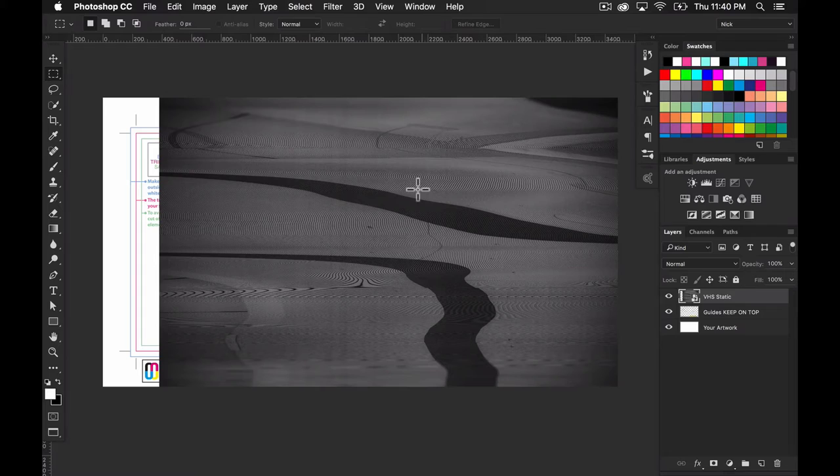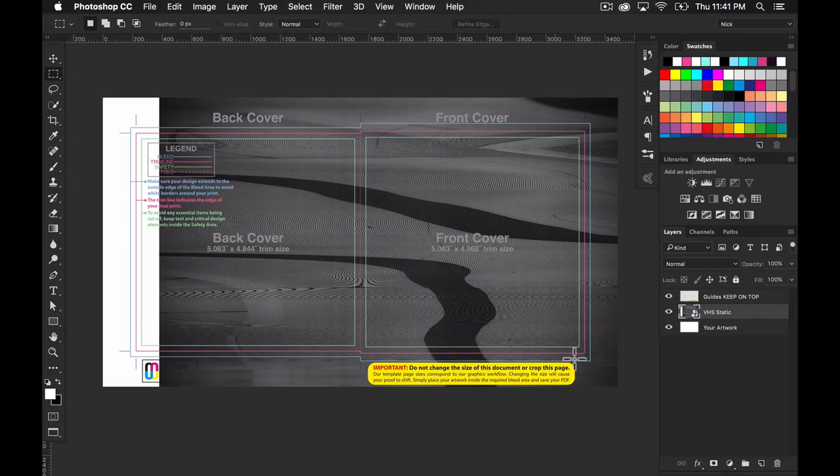Now that we have this photo in here, the first thing to do before worrying about trimming it to fit the template is to make sure the template guide is visible. The issue is layer order: the VHS Static layer is on top of the guides, hiding them. I just drag VHS Static below the 'Guides Keep on Top' layer, and now I can see the guide again. The guide is transparent — you can see through it — and it helps you line things up, kind of like a coloring book.